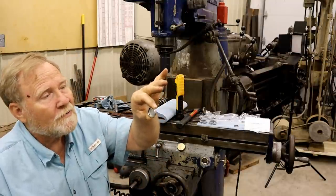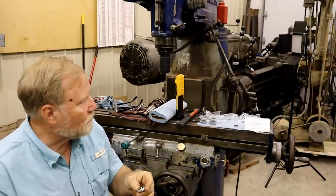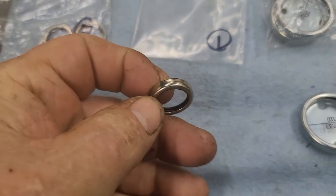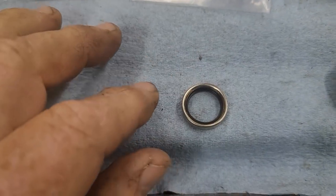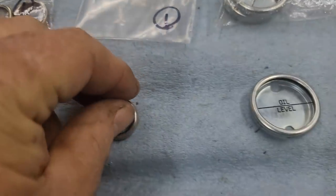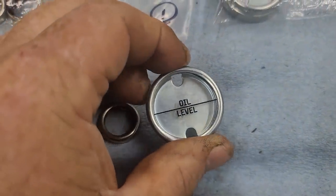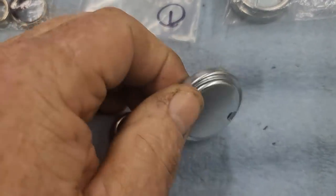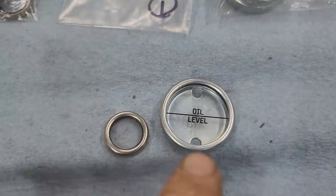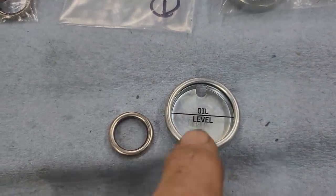This is a Bajour oil window. I've got some close-up pictures of them to show you the different types. This one is one of the clear ones like in the headstock of the Axelsons, so you can see the dripping oil through it. This one has an oil level indicator, and you can see this one has a silver shiny back so you can see contrast between the oil and the back. It's easier to read.